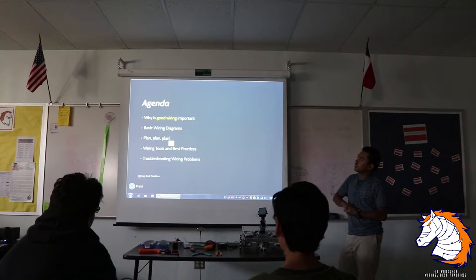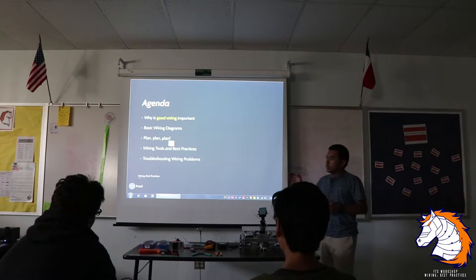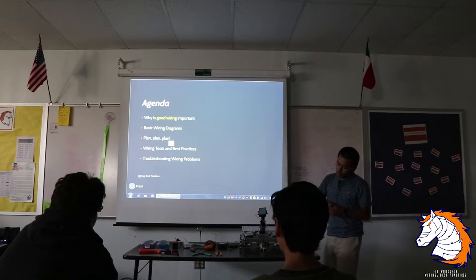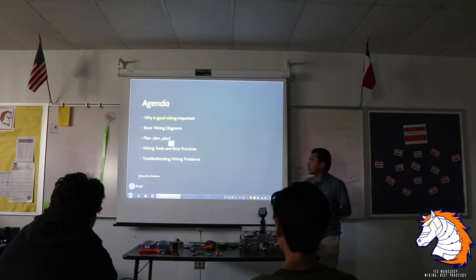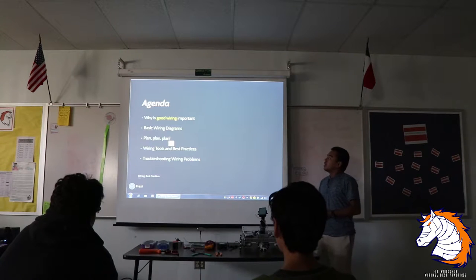The agenda for today: why is good wiring important, the basic wiring diagram showing how everything is connected, how we plan things and set them up, the tools we use and best practices for good wiring, and how to troubleshoot wiring — because that's probably the most important one.